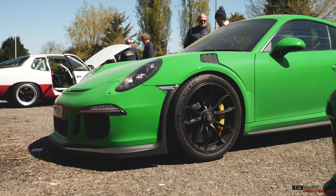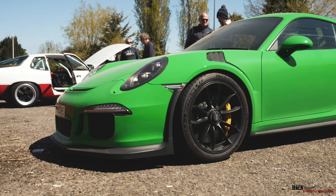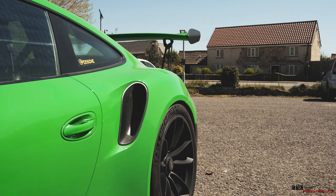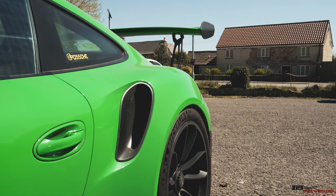Here you can see the 991 GT3 RS, very obvious in its specification - big wing, outlandish colours, very conspicuous in its colour scheme. Commonly specified in this way, it's a beautiful rendition of the car, with the GT3 RS easily being the most performant car at the event.